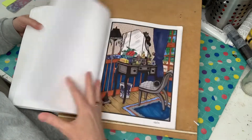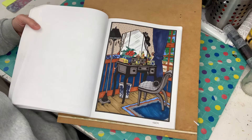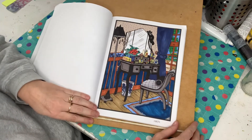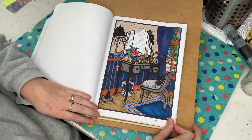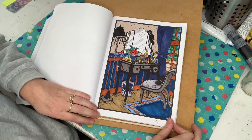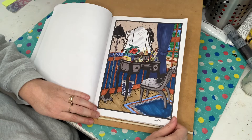This one was done back in February and this was all with the markers. I like the way I coloured this one — I like the black and grey. I thought I'd make it look a little modern. My bedroom actually has dark navy curtains, so yeah, I really like how it turned out.